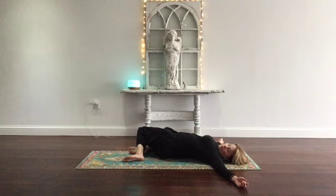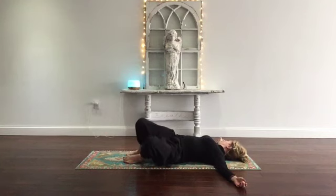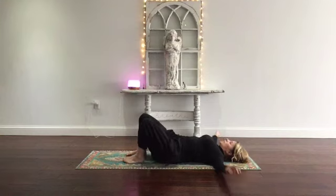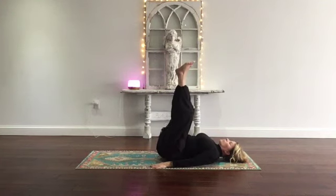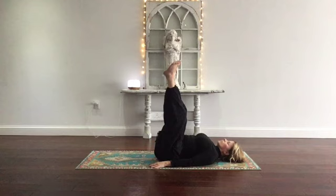Come on back to center. Let the knees fall all the way to the left as you look to the right. And then slowly come back to center. Arms down alongside your body, palms down. Lengthen your legs up to the sky — the modification is to hold on to the back of your legs, you can keep a bend in your knees.